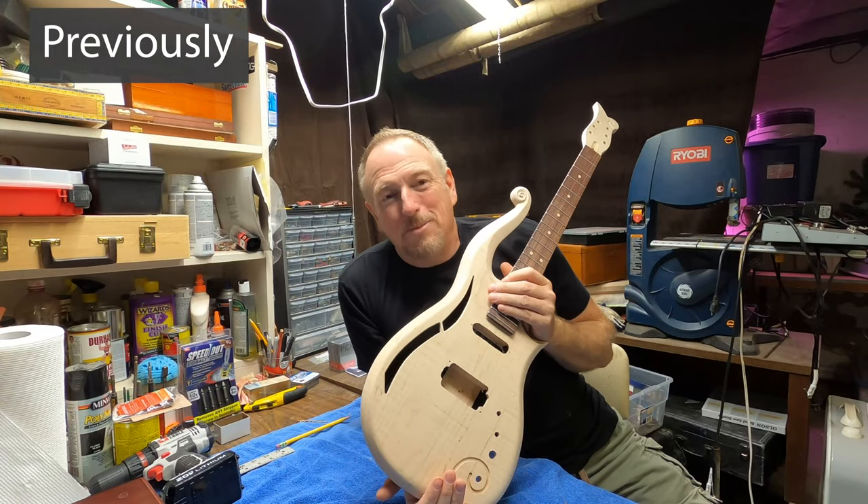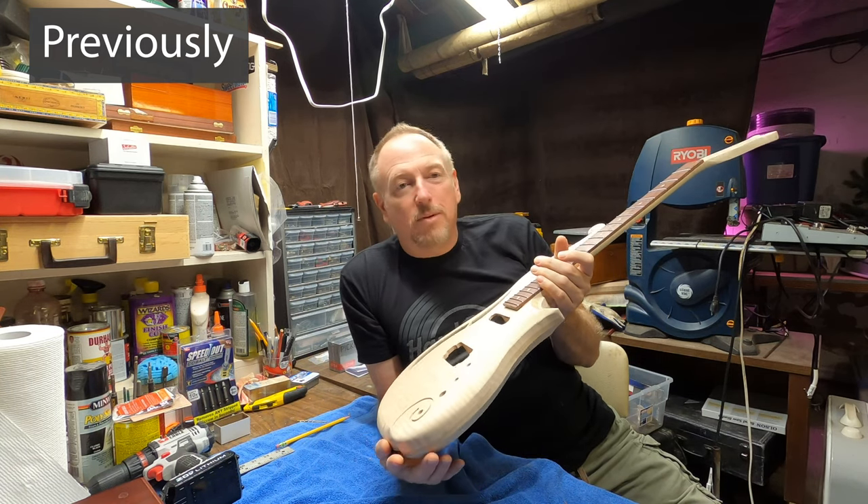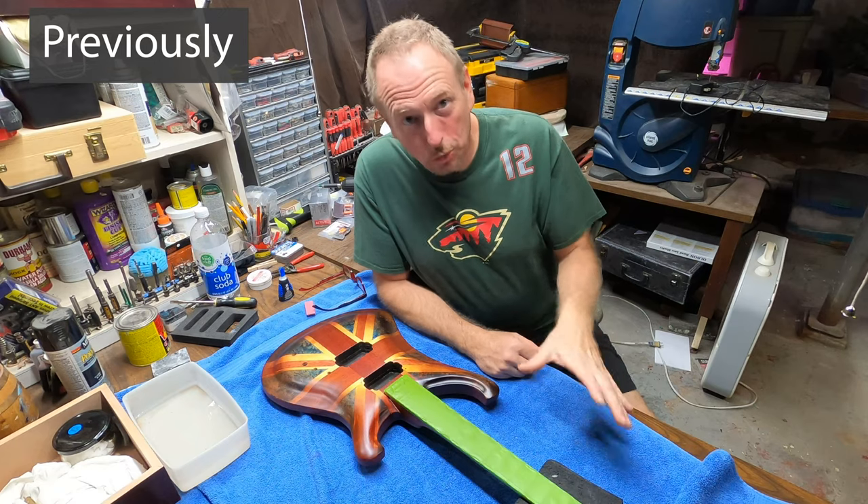It's still up for grabs, so I'm still taking nominations on this guitar. Hoping in the next month to month and a half that this one will be finished and I'll be able to give this away too. So I've got to get this guitar finished this week.